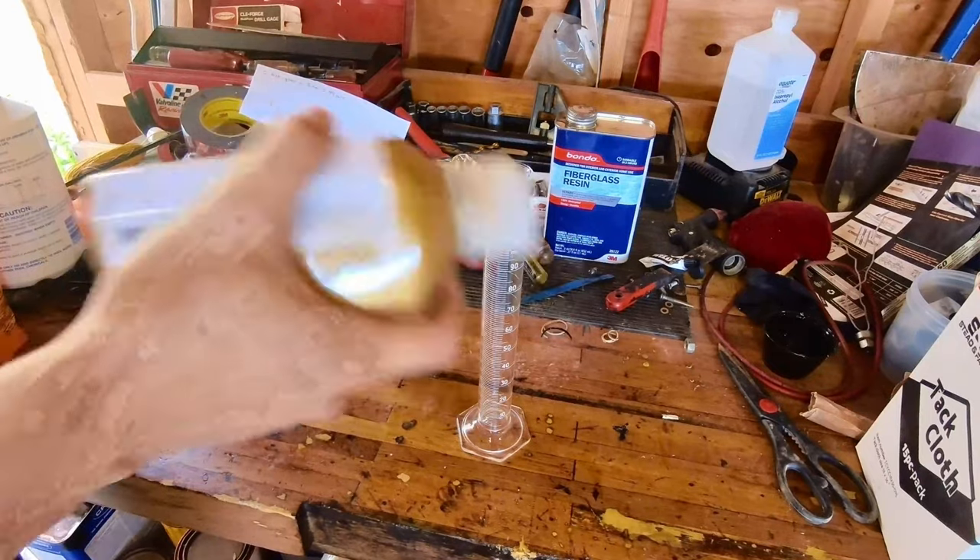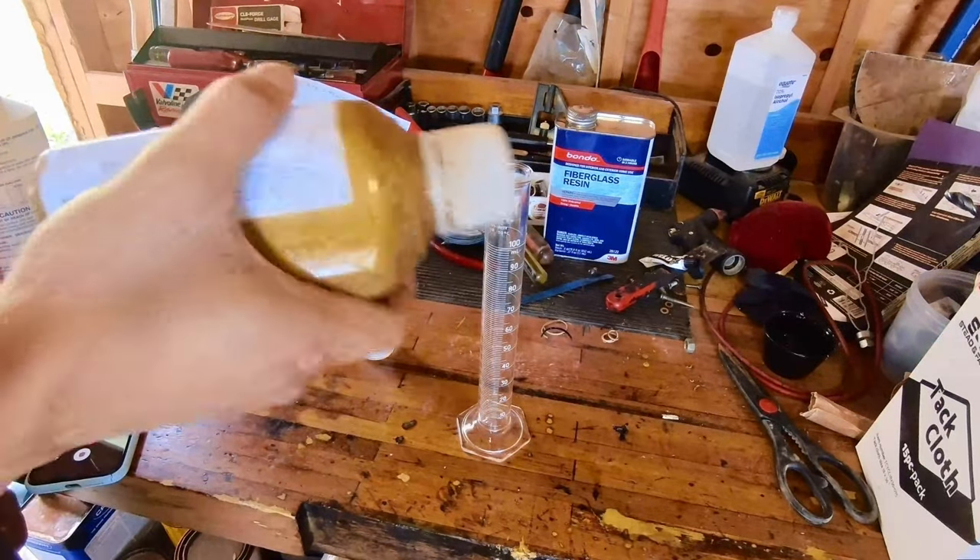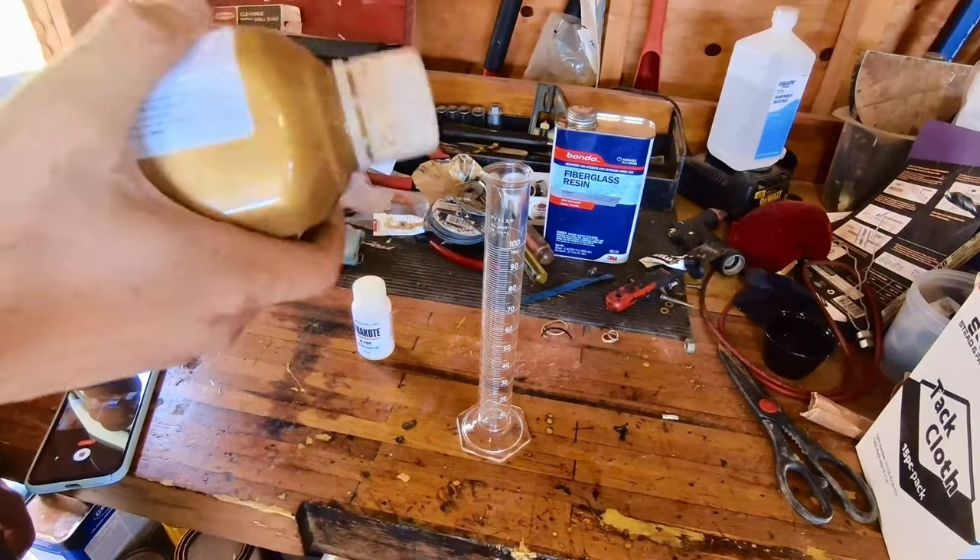We're going to be using Cerakote here as opposed to powder coat or just paint. It's kind of a mix of the two — technically a ceramic coat, but you do have to bake it. You need an oven or some sort of heat source to keep it at 400 degrees for about two hours. Shake this thing for about 10 minutes. There is a hardener that they provide. Cerakote is pretty relatively cheap.